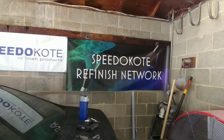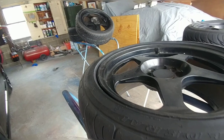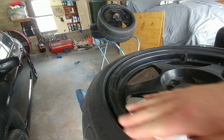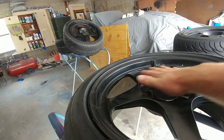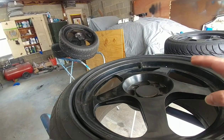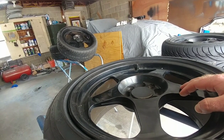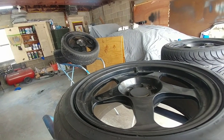As you guys can see, we got a new banner up here now. As you guys saw in the preview, there's nothing really crazy going on with these wheels — no crazy chipping or nothing like that. So this is pretty much just going to be a 320 and 500 grit sand job with the DA, and then we're pretty much going to be good to tape them up and spray them.